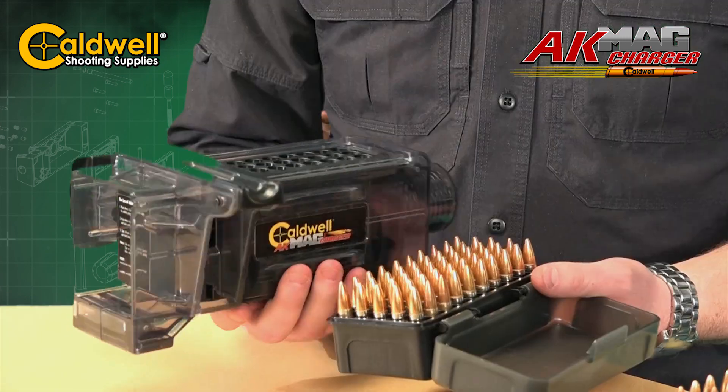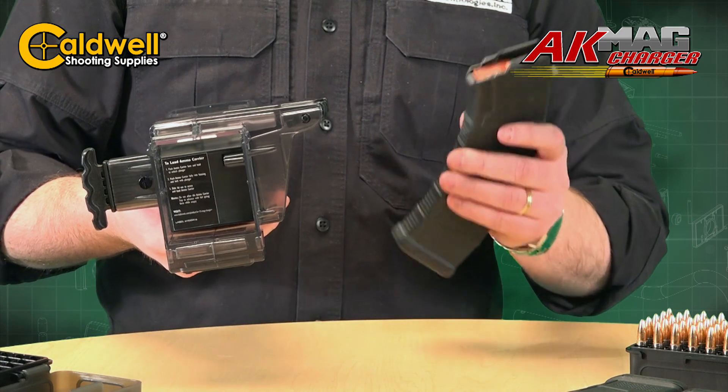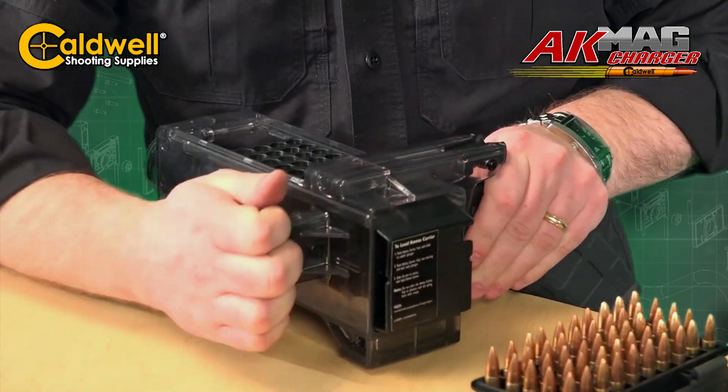To use it, simply take the mag charger, align it over the ammo, and dump. When inserting your magazine, start at the bottom and rock it into place until you hear an audible click. Let the magazine overhang the table.